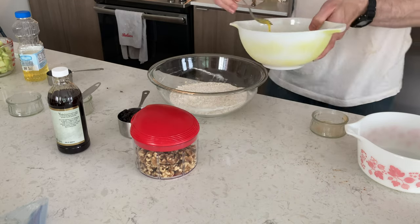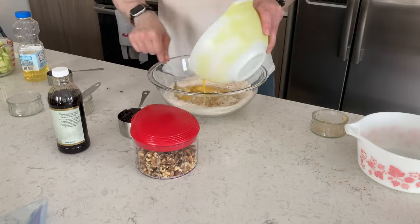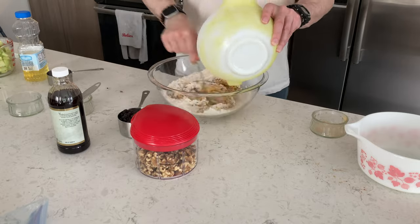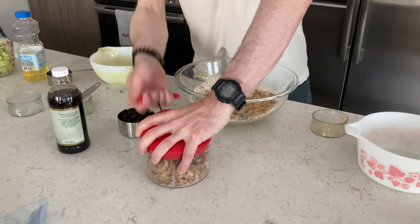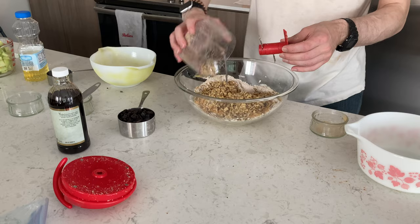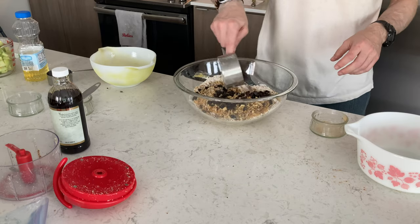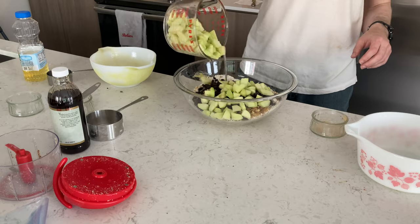Then we're going to add the wet to the dry like this and blend it together. Blend up the walnuts and add the walnuts to the mix. Add the raisins and the apples — a cup of raisins, two cups of walnuts, two cups of apples like that.